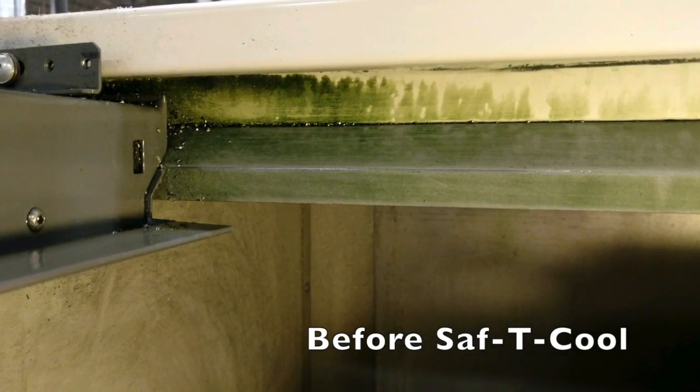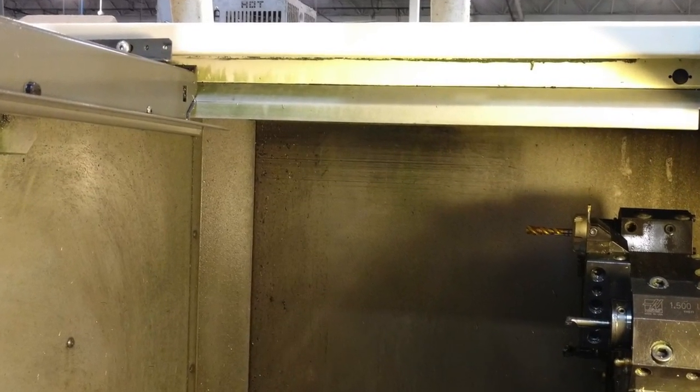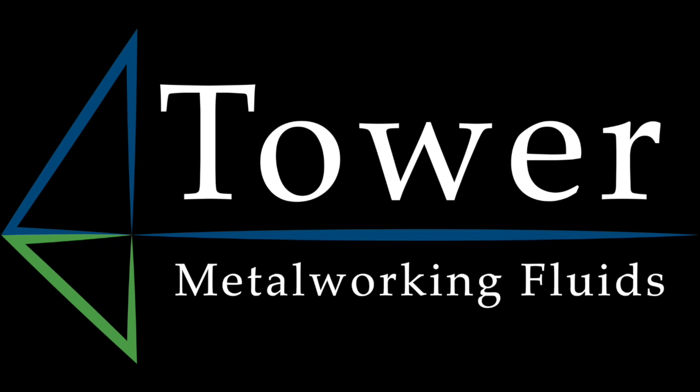Protecting your parts, machine components, and exposed surfaces. Clean Fluid Technology from Tower Metalworking Fluids.